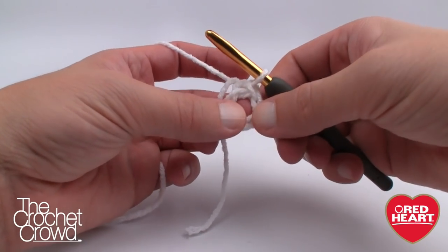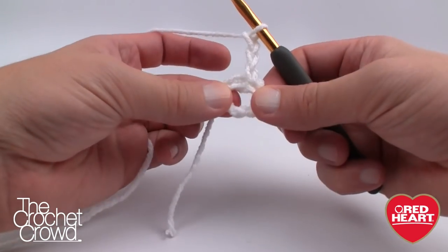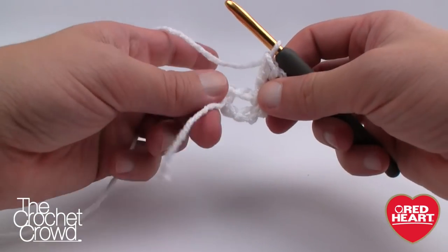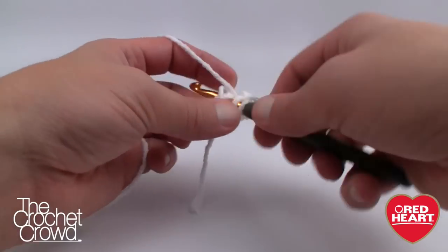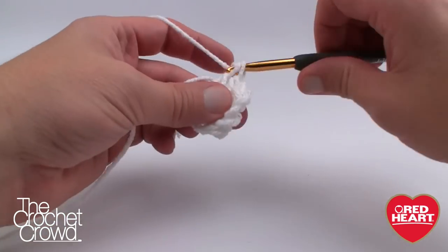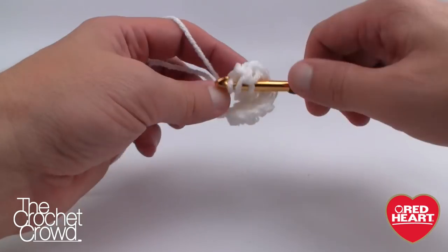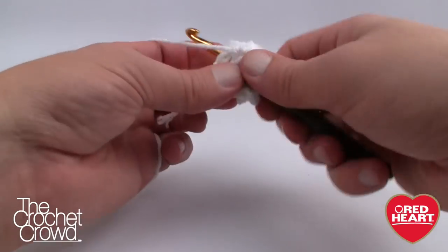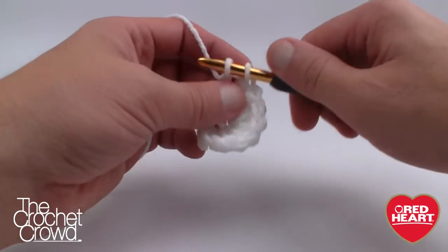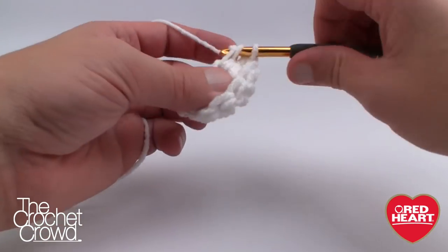Let's begin round number one. We're going to immediately start by chaining three: 1, 2, and 3. Then let's do 15 double crochets into the center of this ring, going around the ring. I'm trapping the straggler under the stitches as I go. In the rules of crochet, chaining three counts as a double crochet, so with 15 double crochets and the chain-3, you'll have 16 posts going all the way around. Make sure you have 16 or your afghan won't work out.